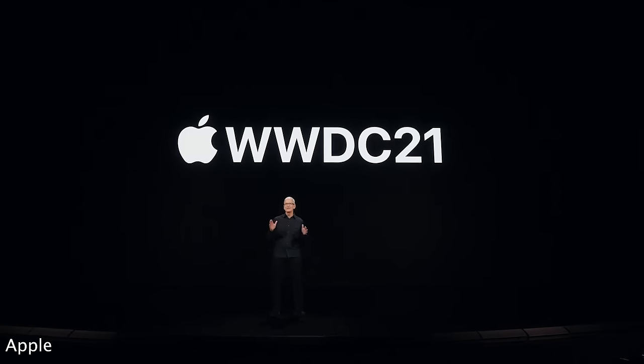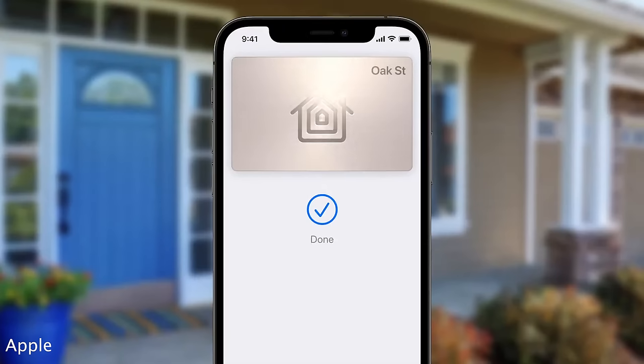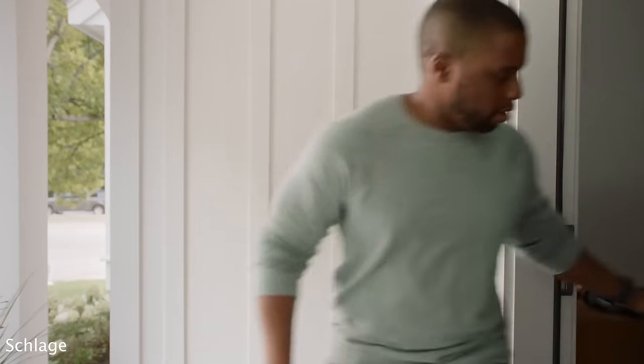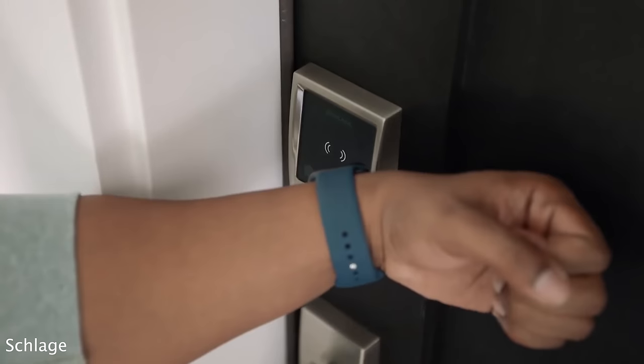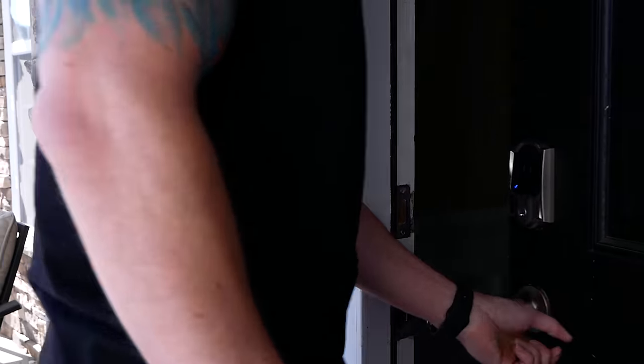You guys remember way back at WWDC 2021 when Apple announced that super cool new feature for HomeKit called HomeKeys? It looks so great being able to unlock your door with just your iPhone or even better, your Apple Watch. Here we are almost a whole year later and there is finally a lock available to purchase that supports this HomeKey feature.